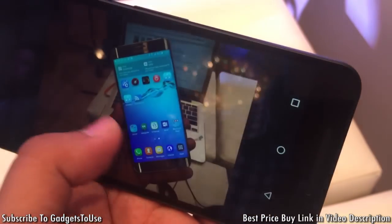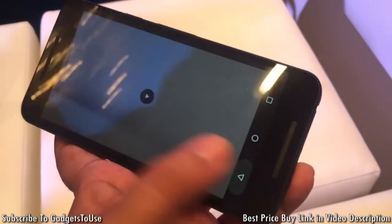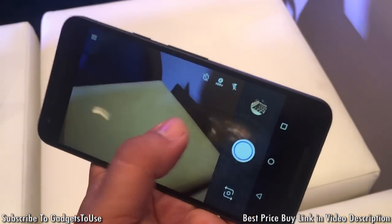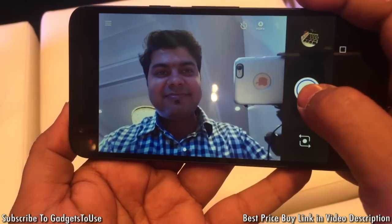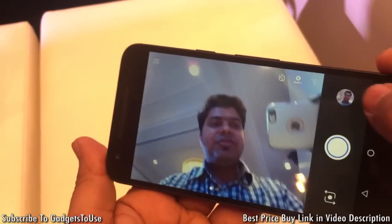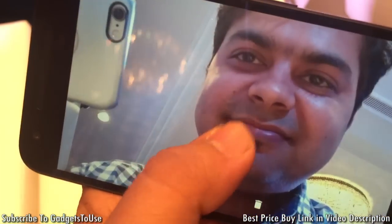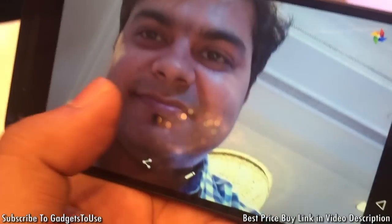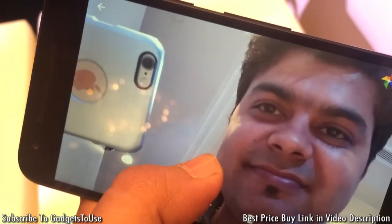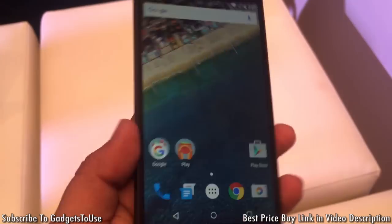Now for the front camera, let me take a selfie right now to show you the quality. This selfie has also been taken in low light, and this is the kind of clarity you can expect from the front camera. The camera is doing a good job overall — they have improved both the camera interface and the camera optics this time, which is great.